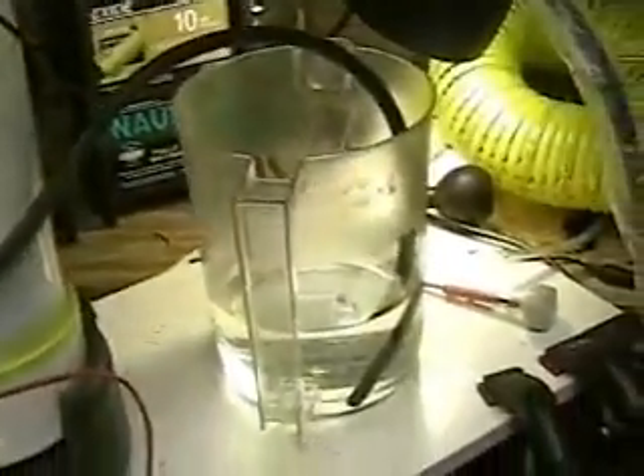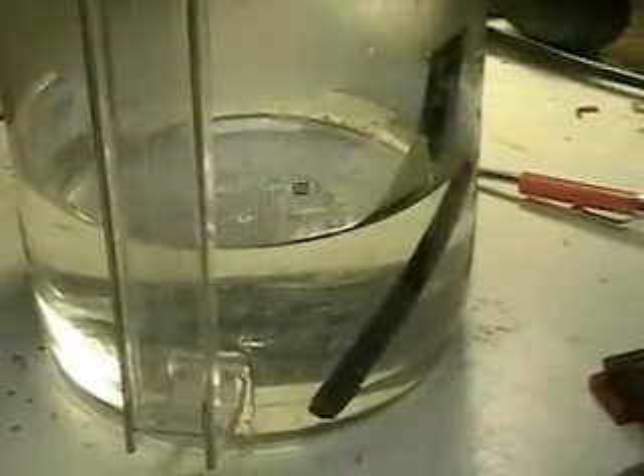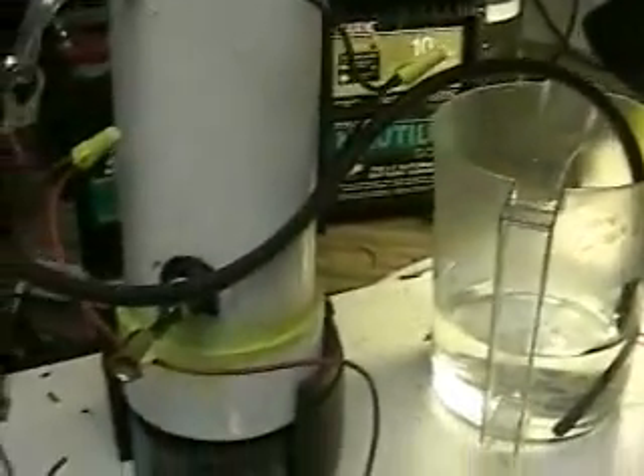To test for the amount of gas, we're putting it into a water pitcher. There's no electrolyte in this system — straight tap water.